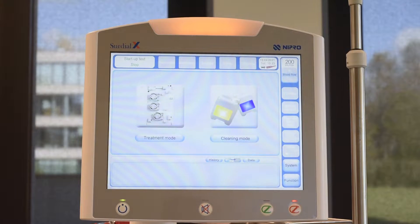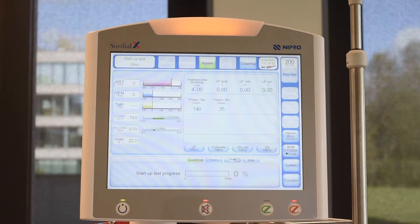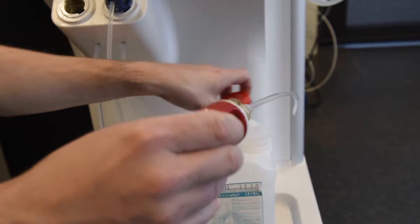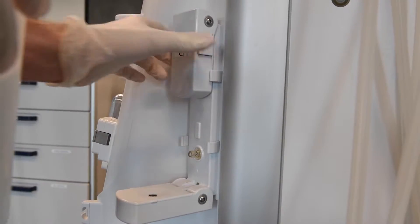Select Treatment mode to start the test and prime the machine. Connect the concentrate using the front suction rod or select Central Asset Supply. Open the bicarbonate cartridge holder and insert the Nipro card.